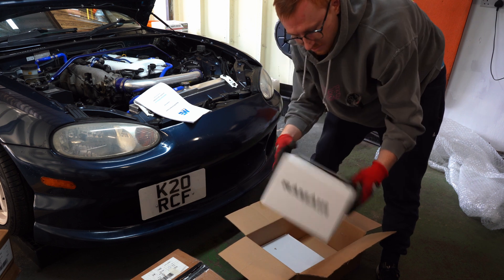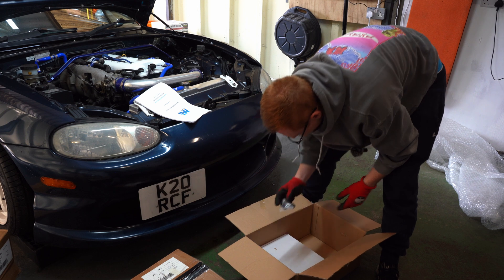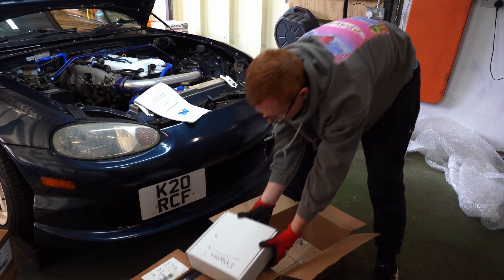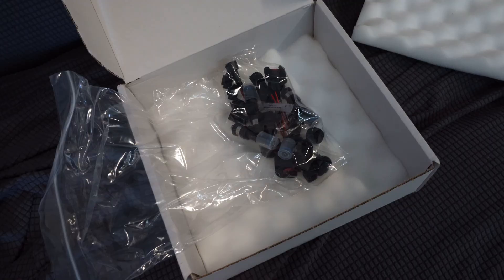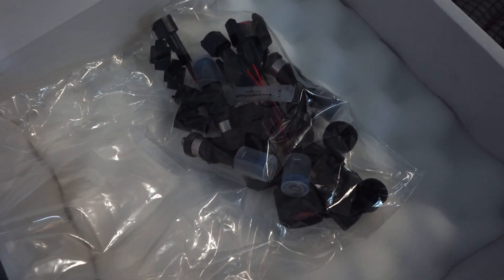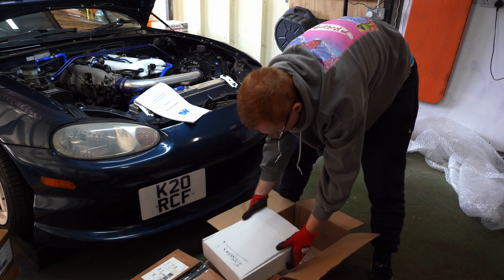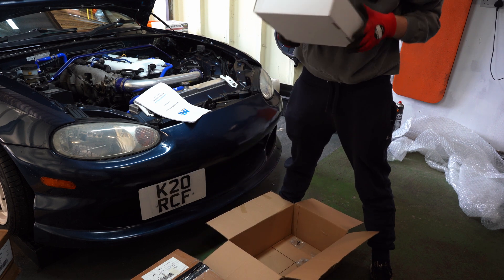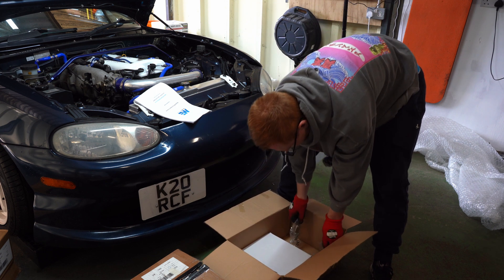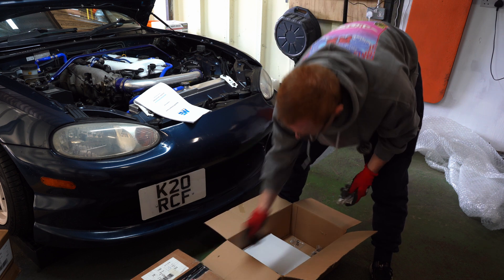They also give you a ram air filter, which I will not be using - it's going on my Mark 1, isn't it. We have some Bosch injectors which are a little bit overkill apparently, but the other option is to use the RX8 yellow injectors. However, there are so many fakes on the market it's not really worthwhile. Last but not least, some general fitting studs for the turbo to the manifold.